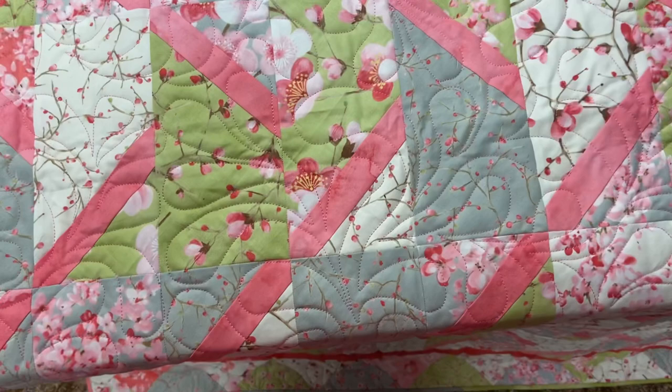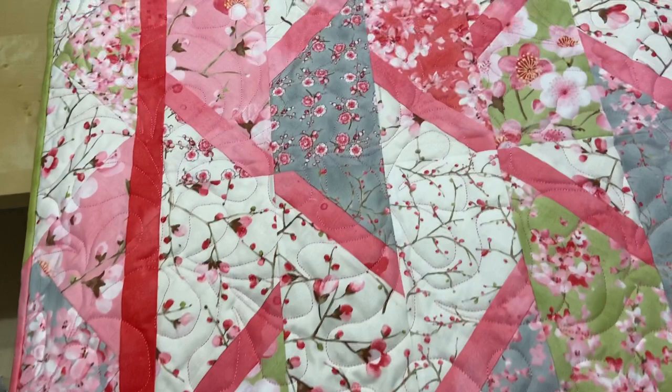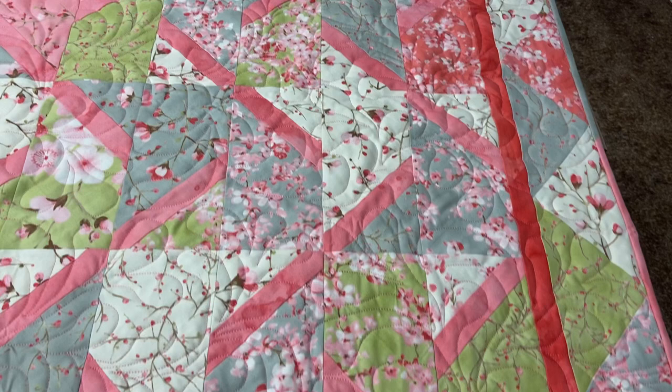Welcome and thank you everyone for tuning in to this Wireman's Whimsy video talking about my algorithm quilt. Months ago I posted a video on how I modified the algorithm quilt block to suit what I needed to do. I wanted to have this line of pink all the way through as kind of a binding element in the quilt.